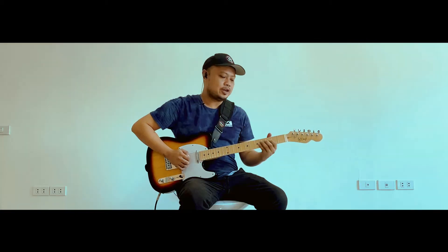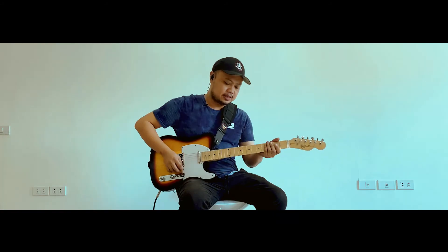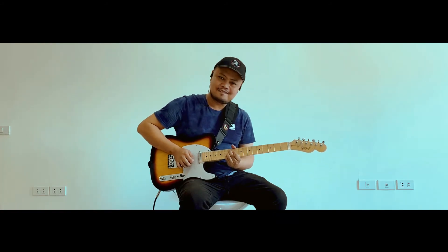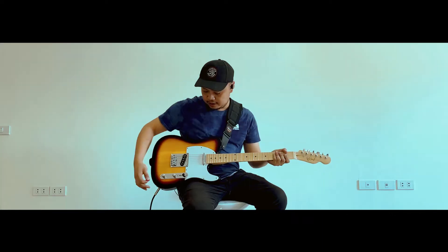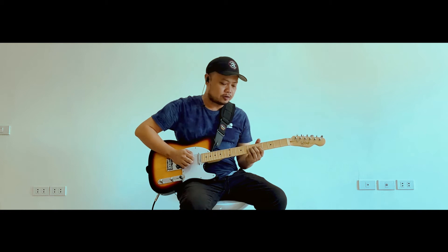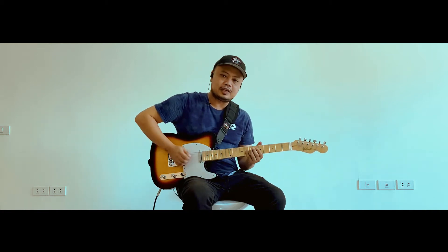So very responsive sya — very responsive sa attention nung binibigay yung string. So yun yung hinahanap natin sa isang gitara. I'm using the neck pickup, so very bell-like sound sya.